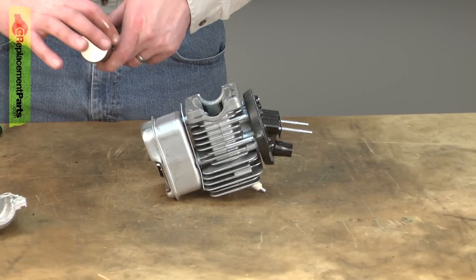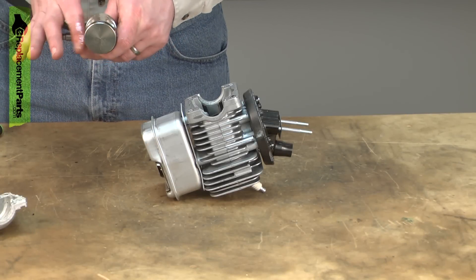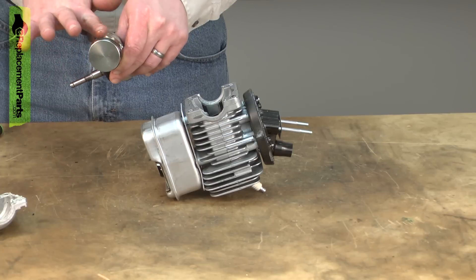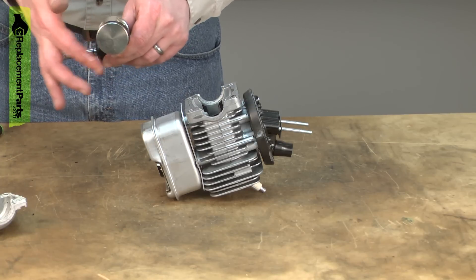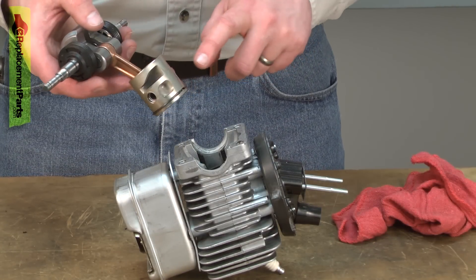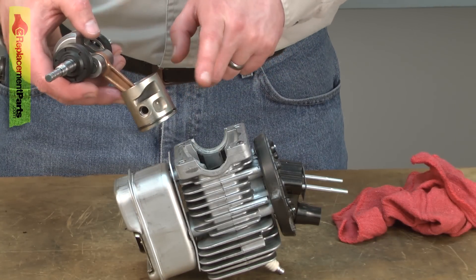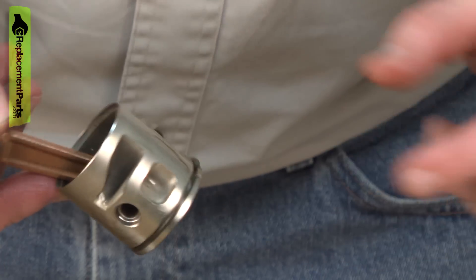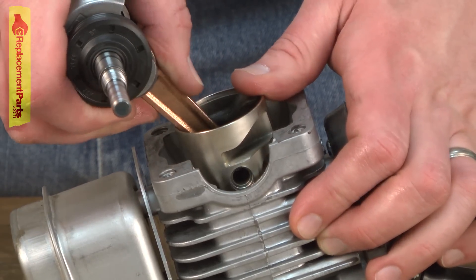Now we can begin reassembling the saw. Before I slide the piston into the cylinder, I'll add a little bit of oil to it so it's not dry when the saw is started. I want to make sure that I have the porting on the piston pointed towards the carburetor. I'll line up the piston ring with the end gap pin and then insert the piston into the cylinder.